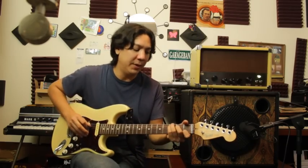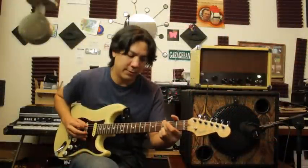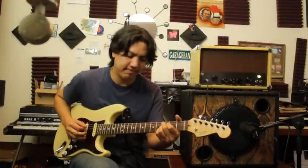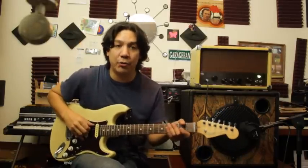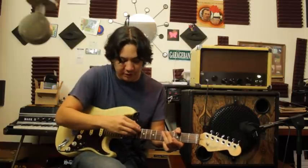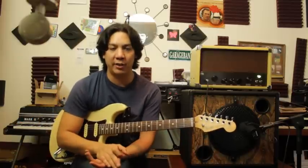It sounds absolutely great. It has that tonal quality of a vintage 50s, 60s Fender amplifier. One of the main things that I hear when I play vintage amps are sort of those overtone harmonics coming out of the low-end strings of my guitar — pretty much any of the wound strings. It has this really beautiful high-end shimmer to those low notes, and it's something that you don't get in a modern-day Fender amplifier or a modern-day Marshall or whatever modern amp you play.